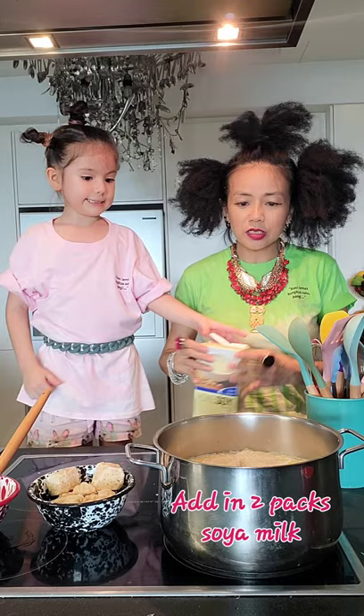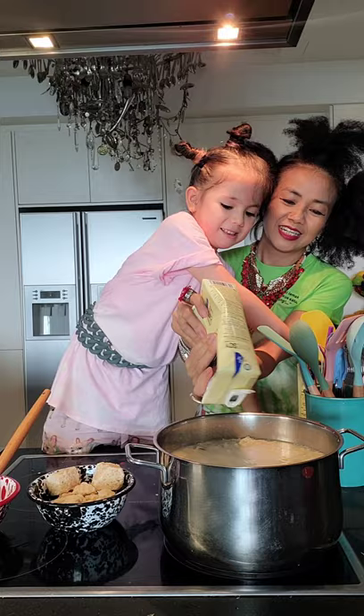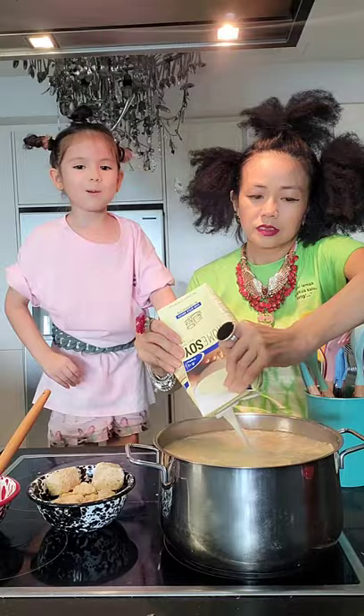Put in the soya milk. Normally I buy this ready-made — I usually buy this kind of soya milk, the one without sugar. Because you don't add in extra sugar anyway. I like the one with sugar for drinking, but for cooking the sweet soup, we don't need sweetened soya milk. So I will let it boil for another half an hour and then it should be ready.